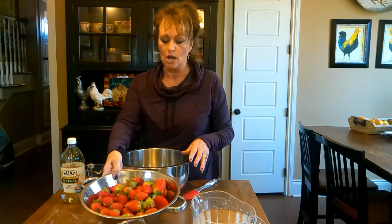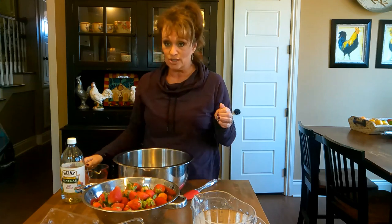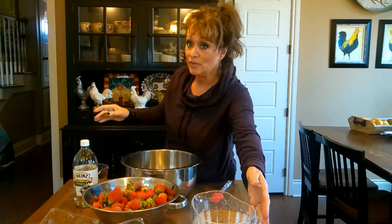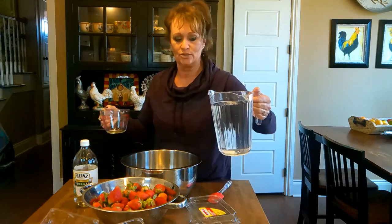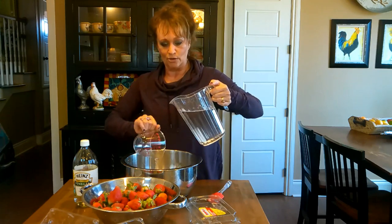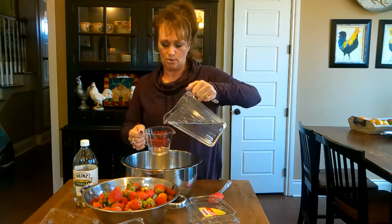So what you can do is wash them. I know they say don't pre-wash your strawberries until you're ready to use them, and that's true. But you can wash them in a vinegar bath mixed with water — four parts water, one part vinegar, just some white vinegar. And you'll be surprised how much longer they will last in your refrigerator. So let's mix up a little bath with these strawberries.